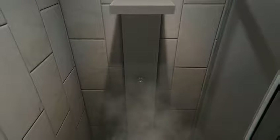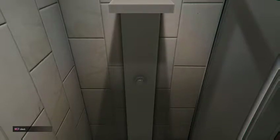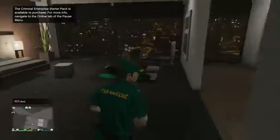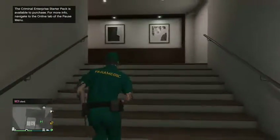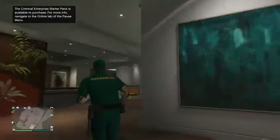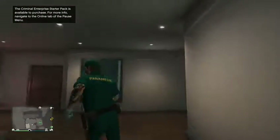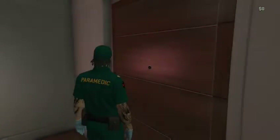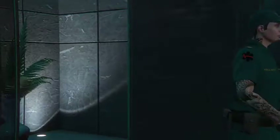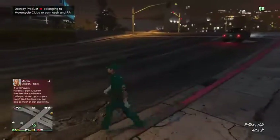Going ahead over to my CEO office garage because that's where the car is. Now I've already customized it, but I will be going over how and what I put on it. Just got to make my way over to my CEO office garage.